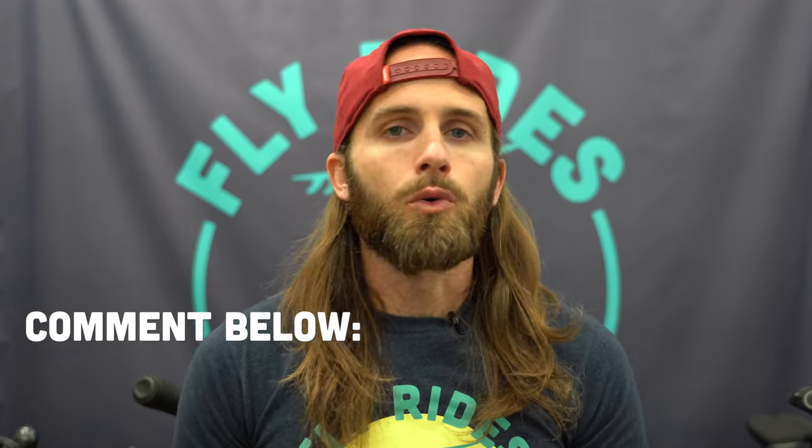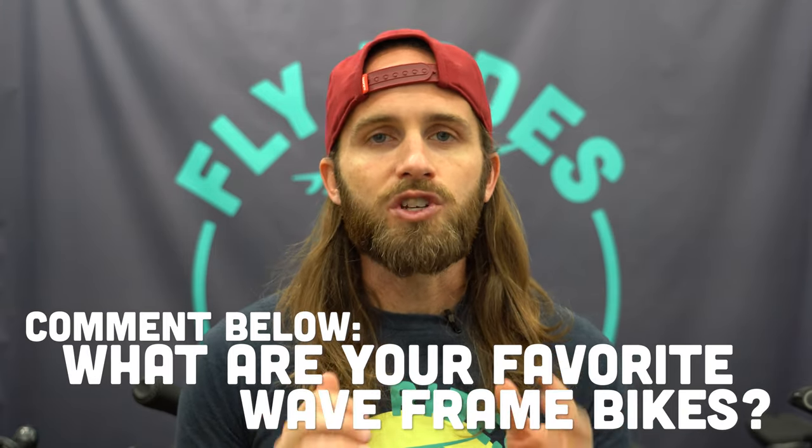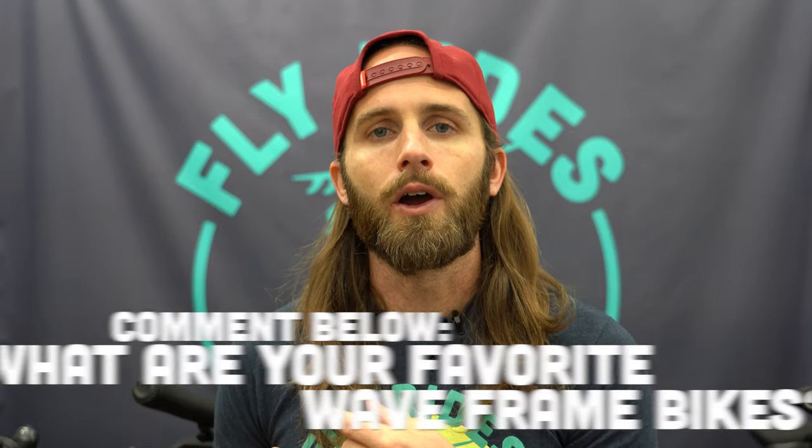Speaking of wave frame bikes, I'm curious if you guys have ridden any wave frame bikes and what your favorites were. Let me know in the comments below — which ones have you ridden and which have been your favorite. But let's continue talking about the Arroyo.